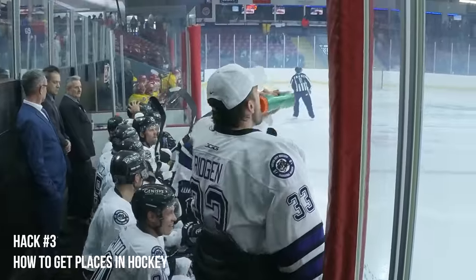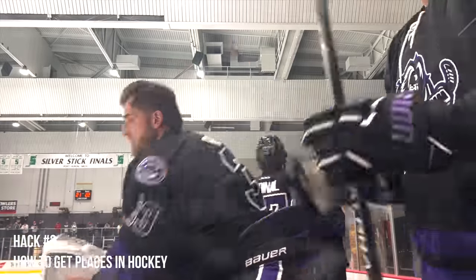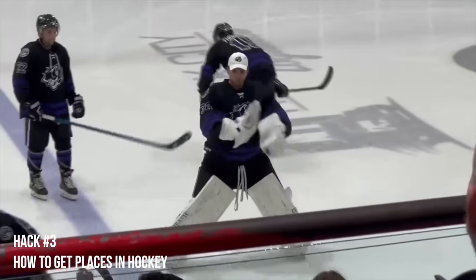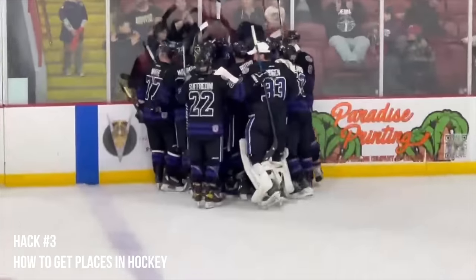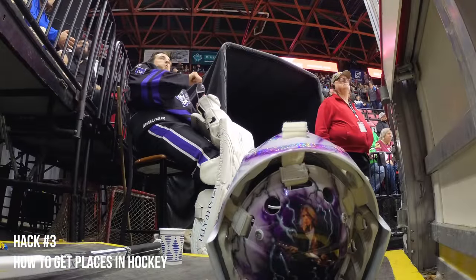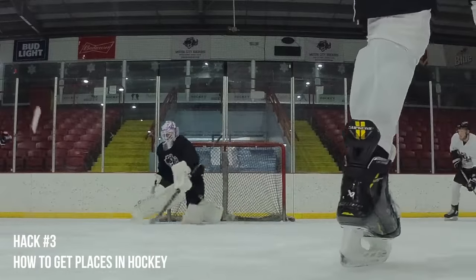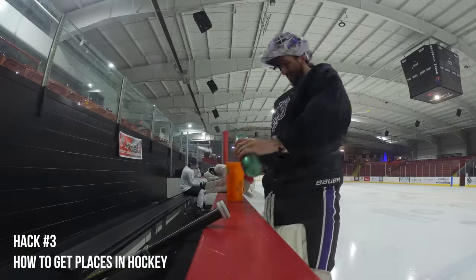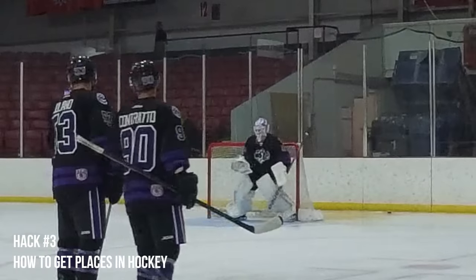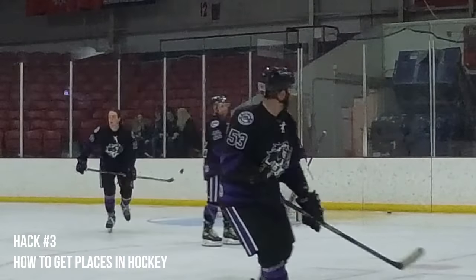Next up at number three — how to get places in hockey: be a good teammate. Sitting on the bench sucks, and I'll be honest, I've done it most of my career. But showing up to the rink with a good attitude, accepting that you need to get better to get back into the net, and not wishing your goalie partner ill — you control making yourself better, so you need to focus on that. Picking up pucks after practice, filling water bottles, endearing yourself to your teammates and coaches in a way they will appreciate will get you results, because your teammates will want to play for you and your coaching staff will want to give you an opportunity. It's not going to guarantee you playing time, but it definitely won't hurt.